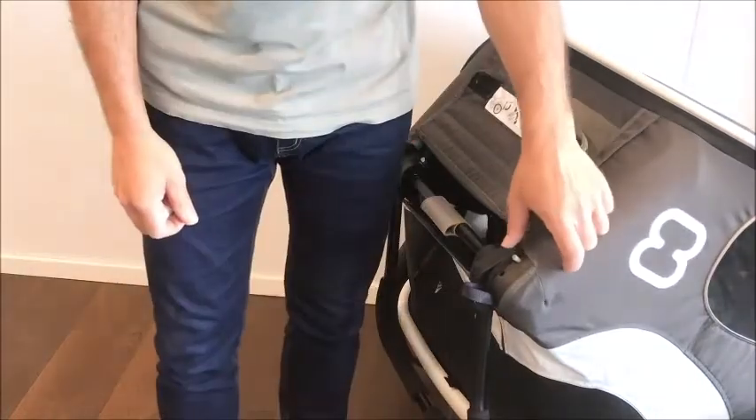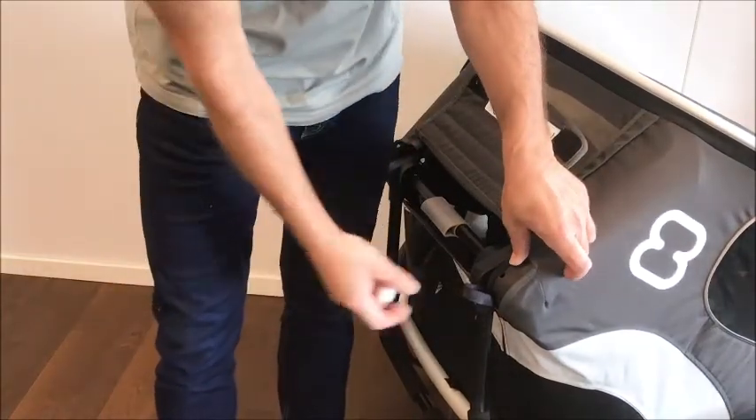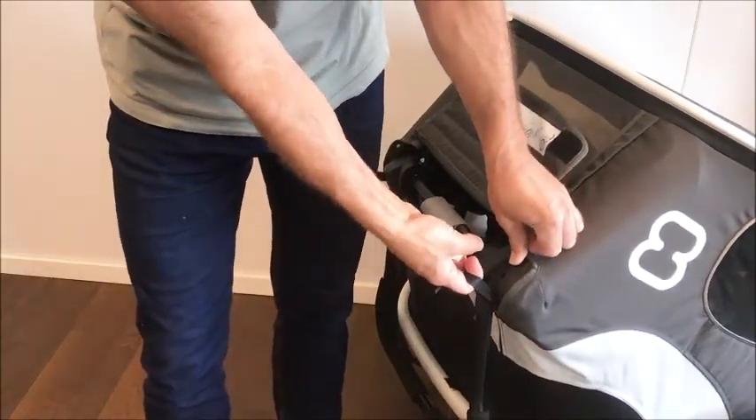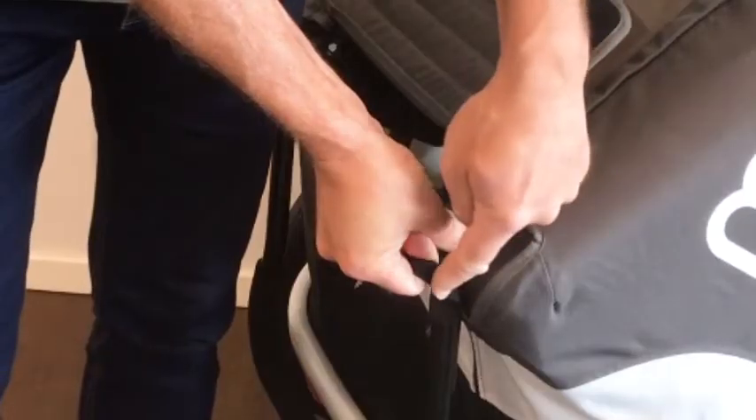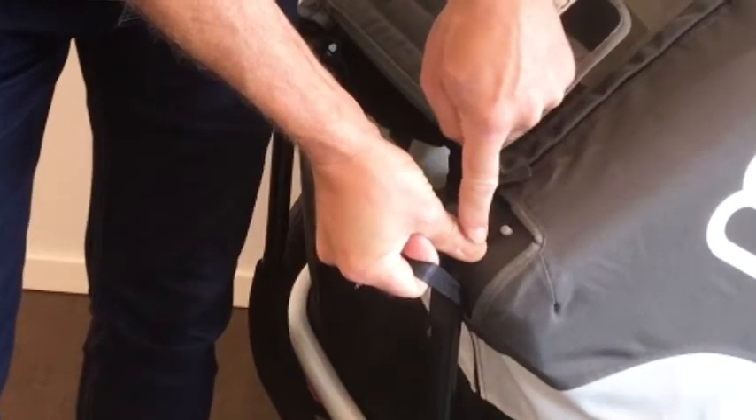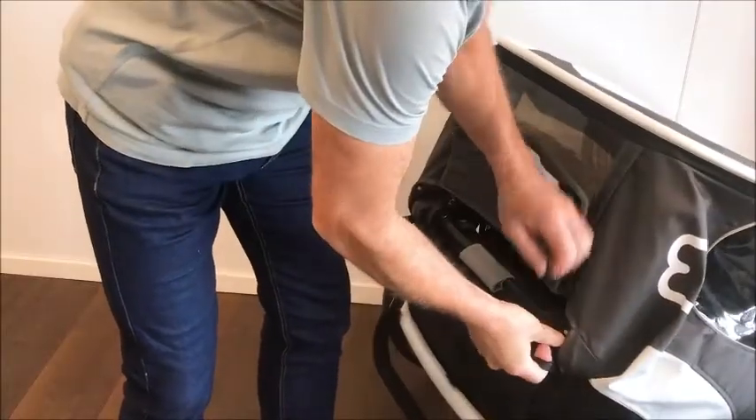Repeat on the opposite side. Push the button, pull the loop, keep the pull in the loop by supporting with your thumb, and push inwards.